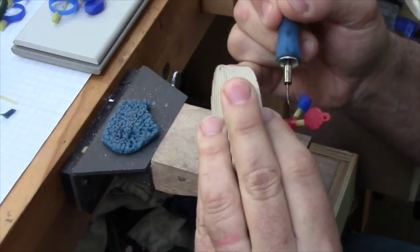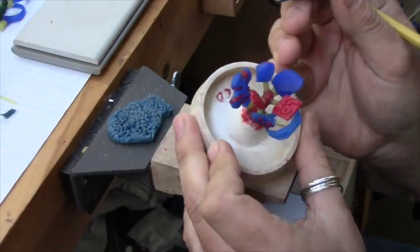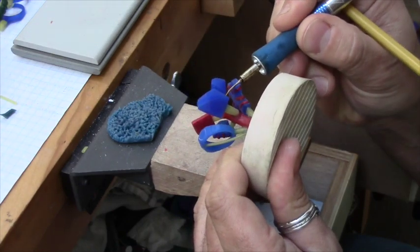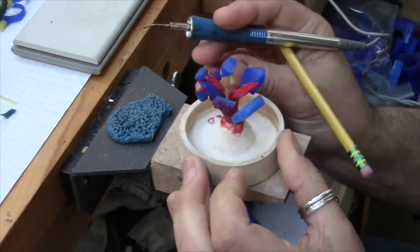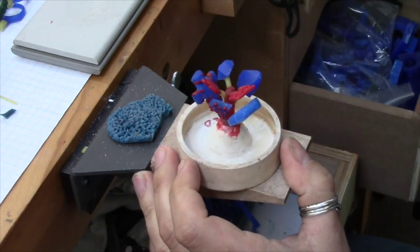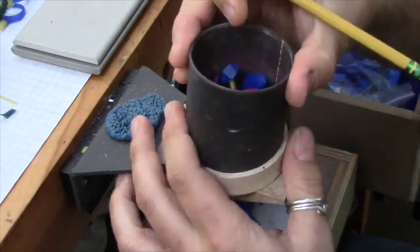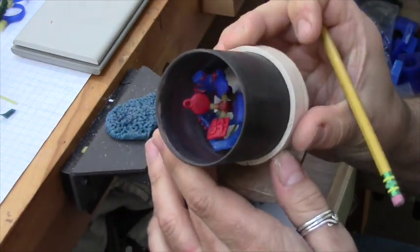During the burnout, the wax will be melted out and the void will then be filled later with metal. But first, you have to start by spruing all of your models into a little system, kind of like a tree, with the trunk coming up from the base — which is the button — and then going out to the branches, which are the sprues, and at the end of the branches are your models. This is the steel flask that goes over it to hold the investment in place.